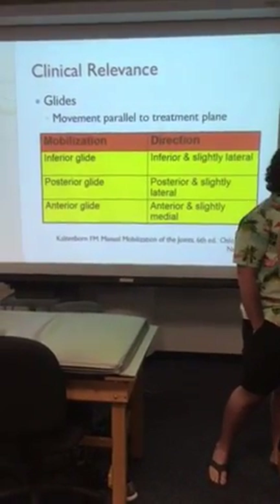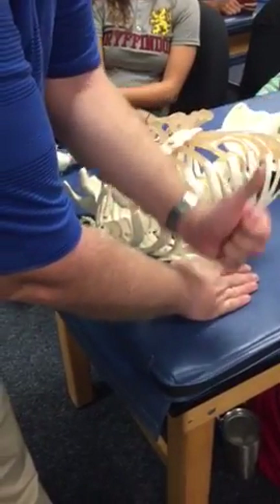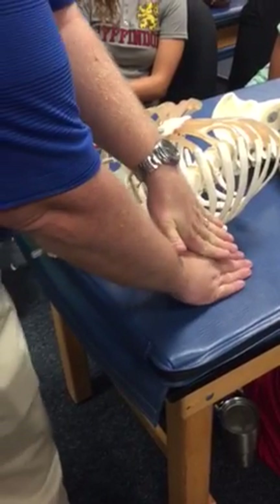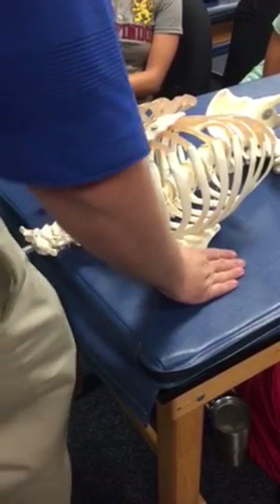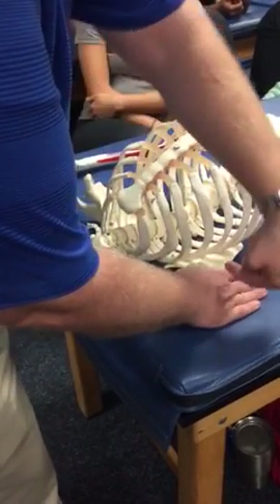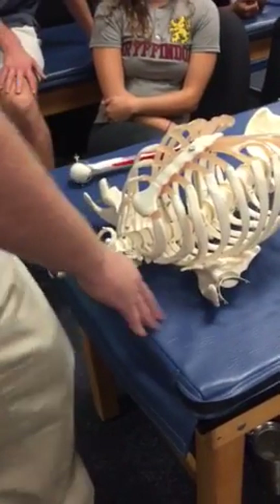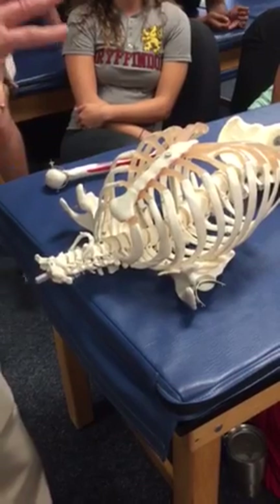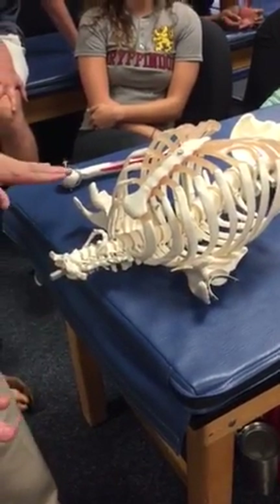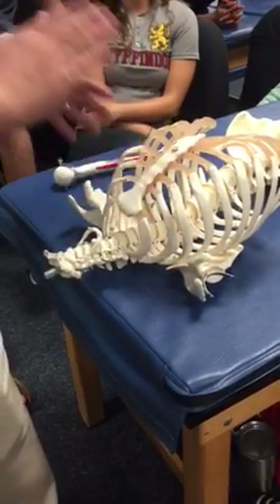For the anterior glide, it would be just the opposite. If I was going to push up, I won't run into myself, but I'm not parallel with the joint — which yields the best results and is the most comfortable. So whenever I want to do an anterior glide for the humerus, I want to go anterior and slightly medial. That's the importance of knowing where my joint plane is and orienting myself to that, because once you see that, it becomes much easier.